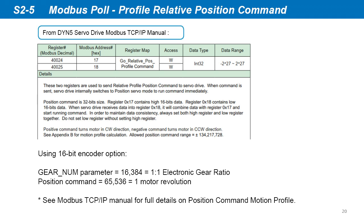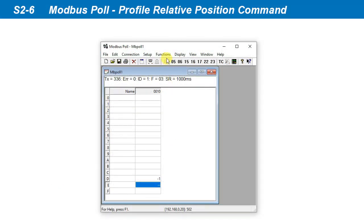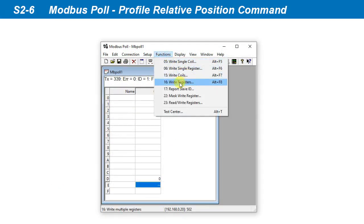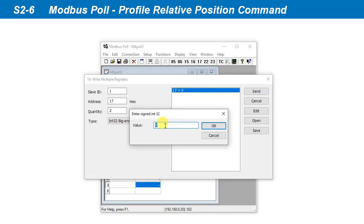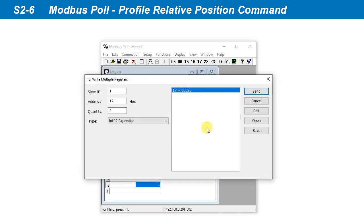We can send the profile position command using registers hex 17 and 18. Recall on the servo drive setup, we set the gear number parameter to 16384, which sets the electronic gearing to 1-to-1. We're using a 16-bit encoder, so a command of 65536 will rotate the motor one revolution. Go to Functions, select function code 16 and write multiple registers. Input starting address 17 and two register quantities, select INT32 data type, double-click on the register to change the data, then input 65536. Click Send to send the command. Every time Send is clicked, the motor will rotate one revolution in the positive direction.